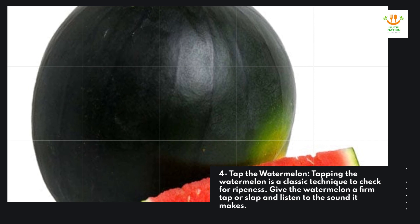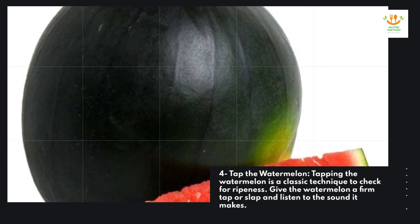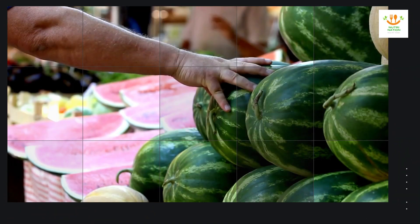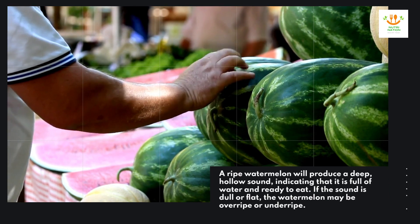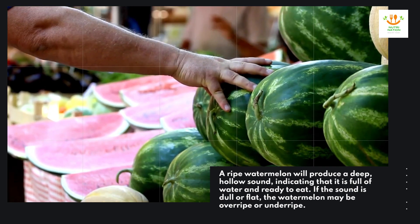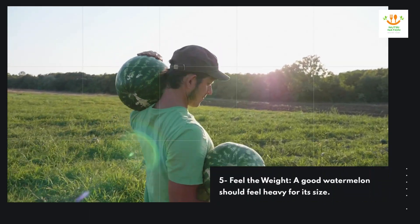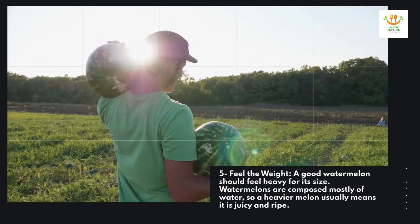Four: tap the watermelon. Tapping the watermelon is a classic technique to check for ripeness. Give the watermelon a firm tap or slap and listen to the sound it makes. A ripe watermelon will produce a deep, hollow sound, indicating that it is full of water and ready to eat. If the sound is dull or flat, the watermelon may be overripe or underripe.